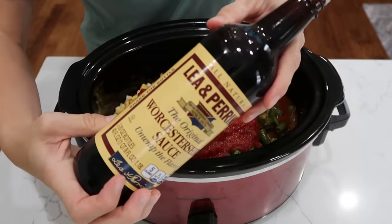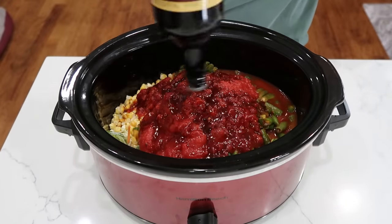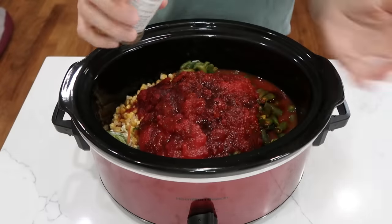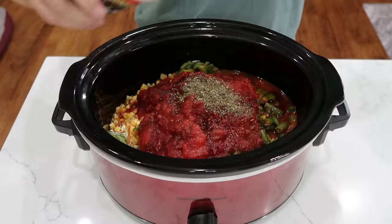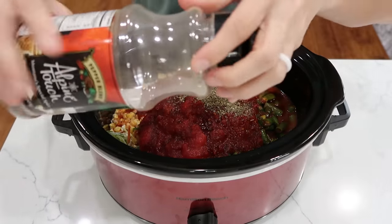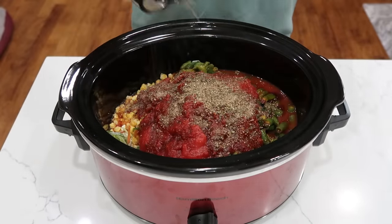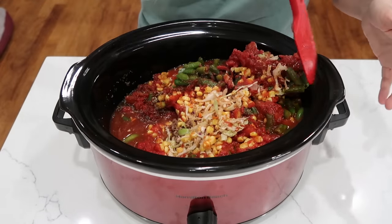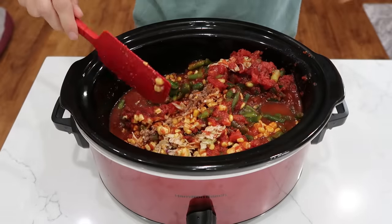One tablespoon of Worcestershire sauce — that looks like about a tablespoon. One teaspoon of dried basil — I will eyeball that as I do most everything else. And about a half a teaspoon of pepper. We'll just give this a little drizzle. Plug it in. Cook on low for 8 to 10 hours, or high for 4 to 5 hours.